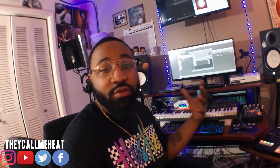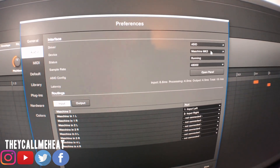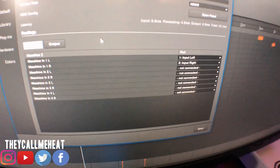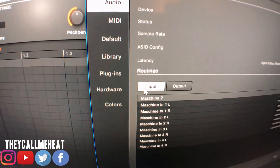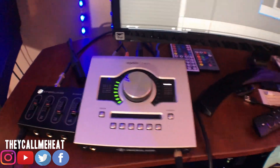Now let's talk about how to set everything up in the computer to get everything talking to each other. Since the MK3 has its own ins and outs, it has its own audio interface built in. You have to use the MK3's interface in order to run it out into the SP 404 and back into the system. Specifically, I have the ASIO driver running and the device selected is the MK3. The input is set to Machine L&R — the left and right — which is the output from the system going back into the machine.